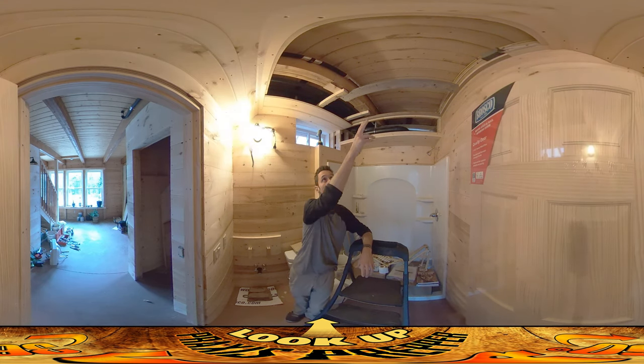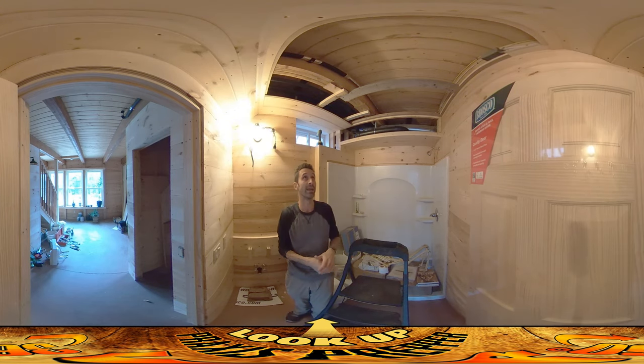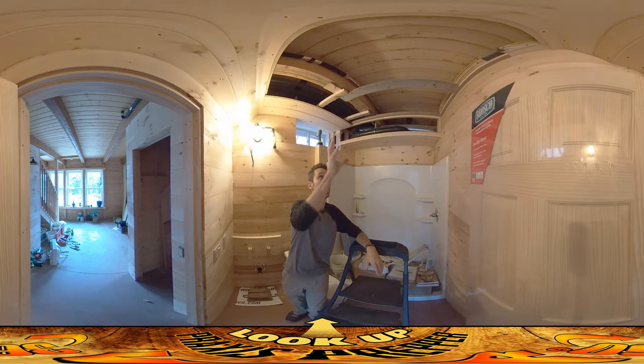Right up here behind you there's a junction box. We've got to make it so that there's a lift-off panel so you can access the junction box without using tools or anything. It's not like you screw up a board and then unscrew it to get at it — it has to just be a lift-off panel, no tools to get at it.